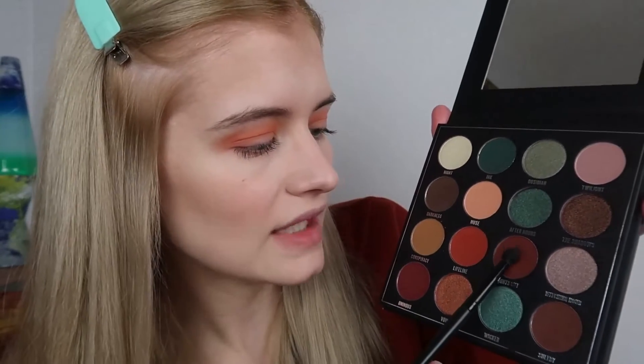This is what my eyes are looking like so far. I love that Lifeline shade — I think it's a really nice burnt orangey-red. I think the colors blend out really easily. I'm not the best at eyeshadow but I'm finding it really easy to blend everything together. It's not patchy and there's no fallout so far, and no fallout on the palette either. Now I'm going to take my smaller Morphe brush and very gently press the Lights Out color into the corner of my eye.